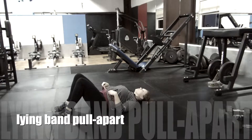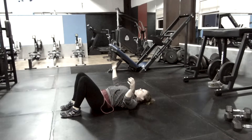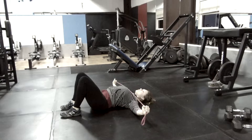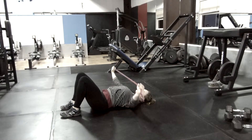To set up for this exercise, lie on your back with your shoulder blades pulled underneath you and together. This will sort of pop up your chest and really mimic the position that you want to set up for in the bench press.